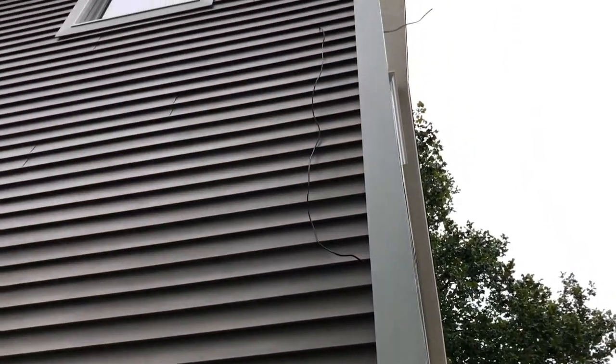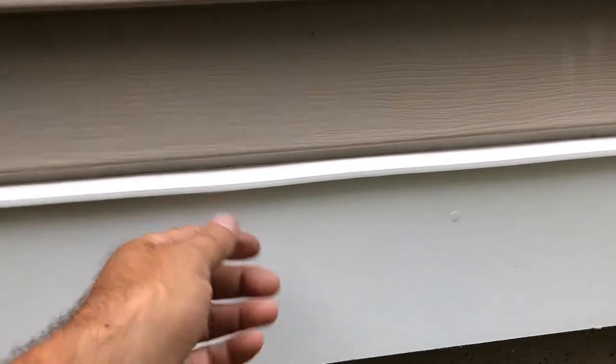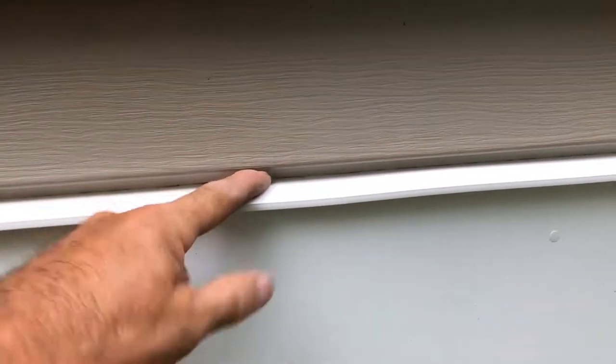They come in 20-foot lengths apparently. And down here we have a universal skirt board. It acts as a starter strip for your siding, made of a PVC material for a drip edge. The first siding piece clips in and then the vinyl goes up from there.